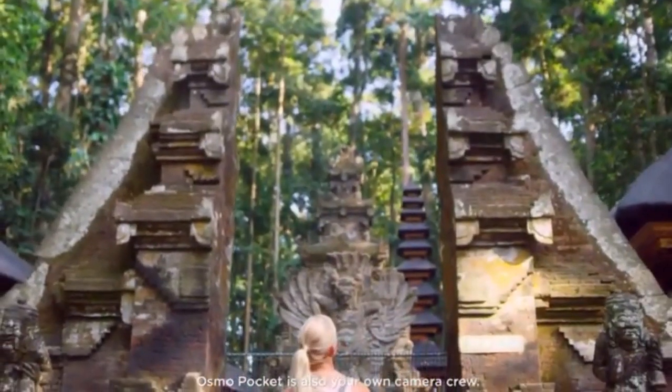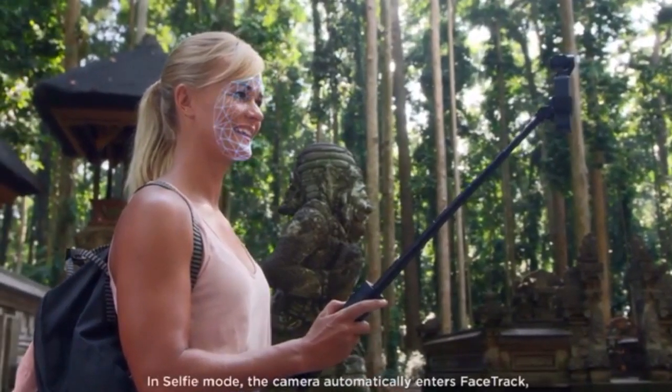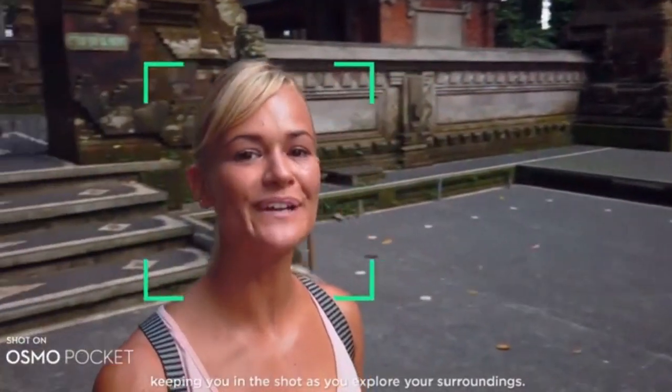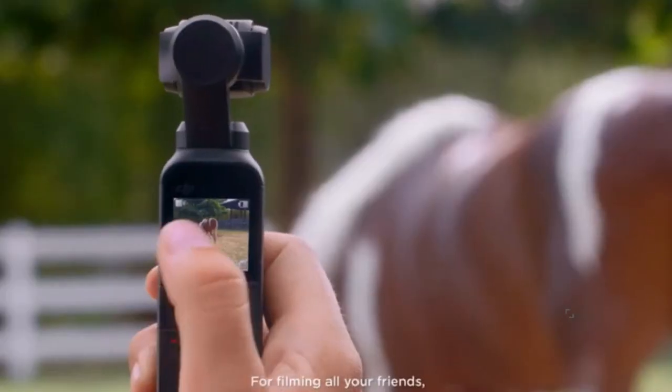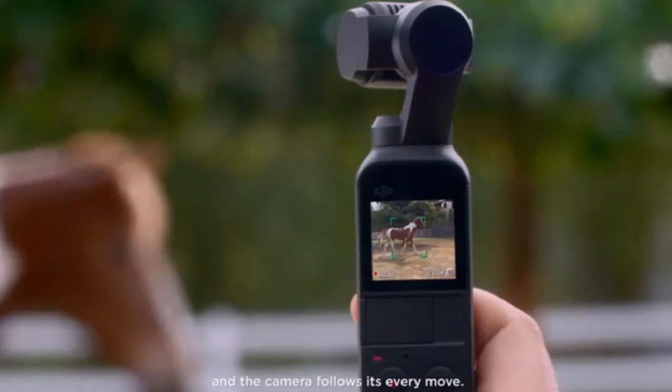Osmo Pocket is also your own camera crew. The versatile extension rod gives you even more control of your shot. In selfie mode, the camera automatically enters face track, keeping you in the shot as you explore your surroundings. For filming all your friends, Active Track is now more intuitive than ever. Simply tap on the subject and the camera follows its every move.